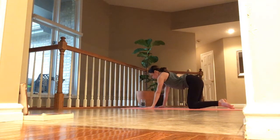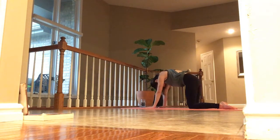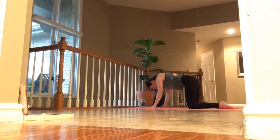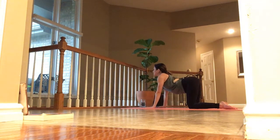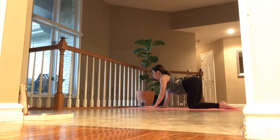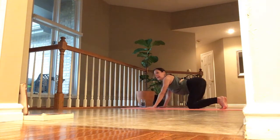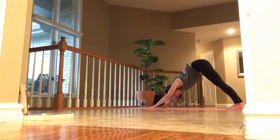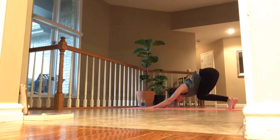Inhale. Exhale, tuck your chin and round. Inhale, let the belly drop low, lift your hips high, arch your back. Exhale, chin to chest and round back into downward facing dog. Inhale, look ahead. Exhale, knees bend — walk or jump to the top.